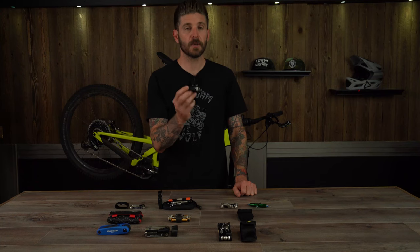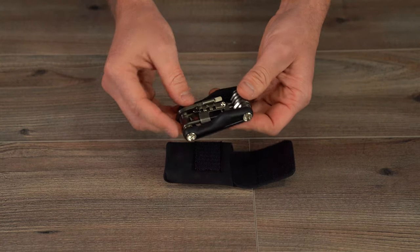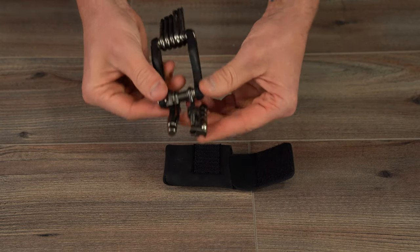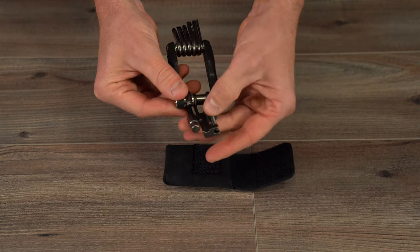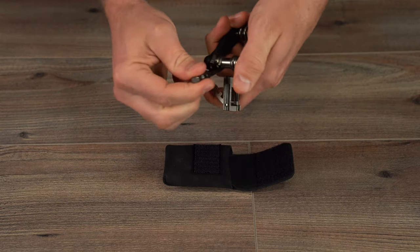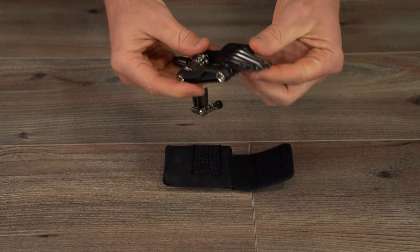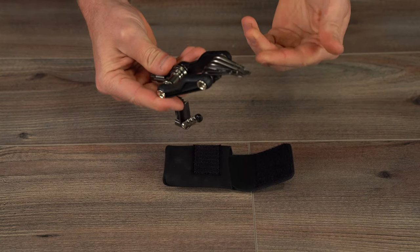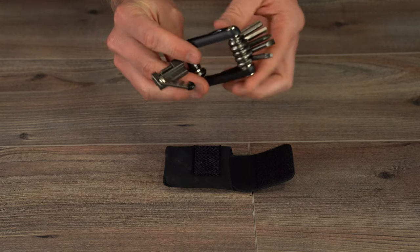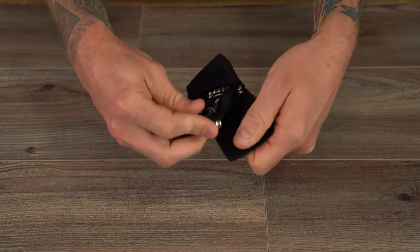Next we've got the really affordable Syncros Composite 14, retailing at $24.95. This tool packs 14 bits in a glass-reinforced nylon cage and includes a valve core tool in the chain tool, spoke wrenches, a removable attachment to convert to 6 or 8mm, 2, 3, 4, and 5mm, flat and Phillips head screwdriver bits, and a T25 bit. The Syncros Composite 14 weighs in at 175 grams including the case.